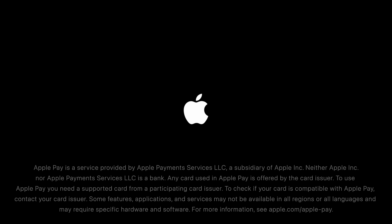Apple Pay is a service provided by Apple Payments Services LLC, a subsidiary of Apple Inc. Neither Apple Inc. nor Apple Payments Services LLC is a bank. Any card used in Apple Pay is offered by the card issuer. To use Apple Pay, you need a supported card from a participating card issuer. To check if your card is compatible with Apple Pay, contact your card issuer. Some features, applications, and services may not be available in all regions or all languages and may require specific hardware and software. For more information, see apple.com/apple-pay.